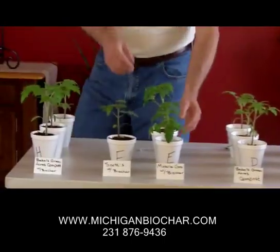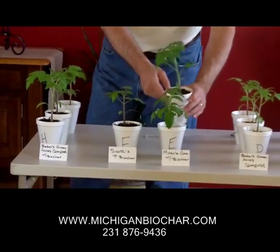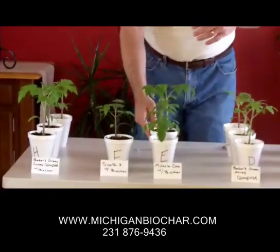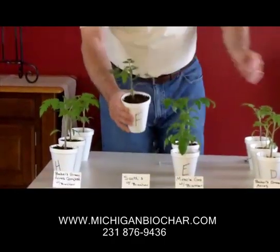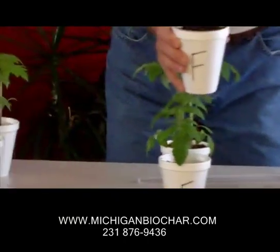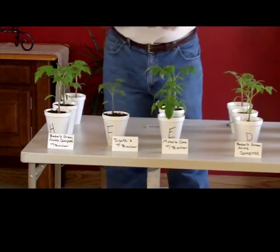Over here on this side, we're repeating the same thing. We've got the Miracle-Gro with biochar here, and these plants, though they're not growing as quickly as the other ones, are very healthy and looking really good. Scotts with biochar is a darker green — if you compare that with any of the rest of these plants, you can see the foliage is much darker. I don't know what's going on with Scotts, but we see it with this row as well, and it certainly doesn't look like it's growing as vigorously as the rest.